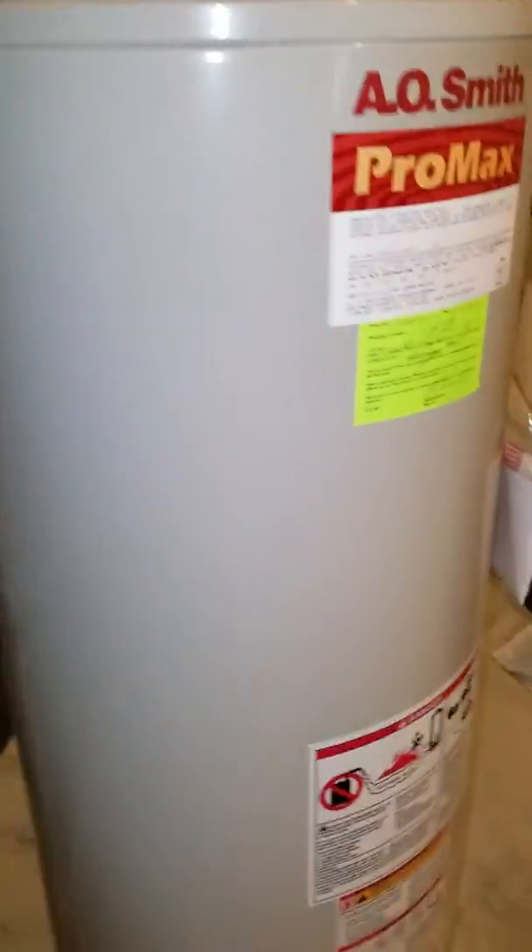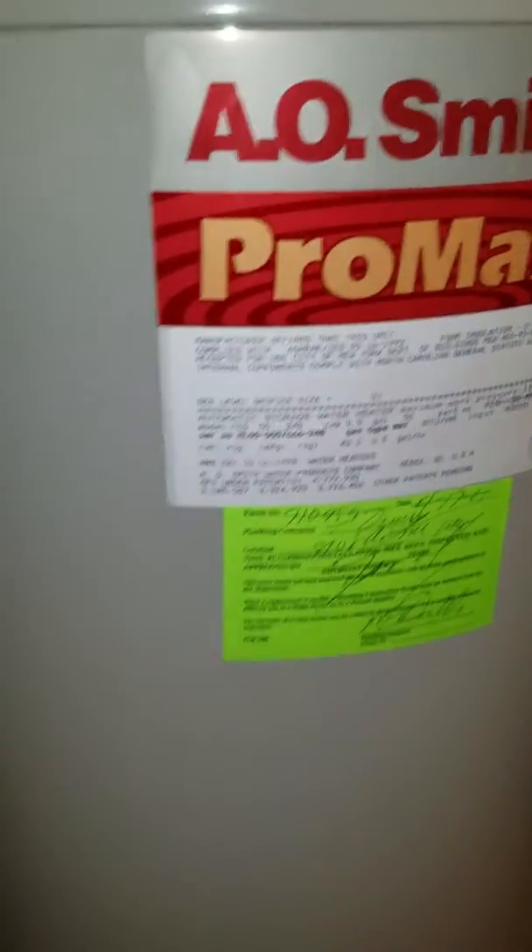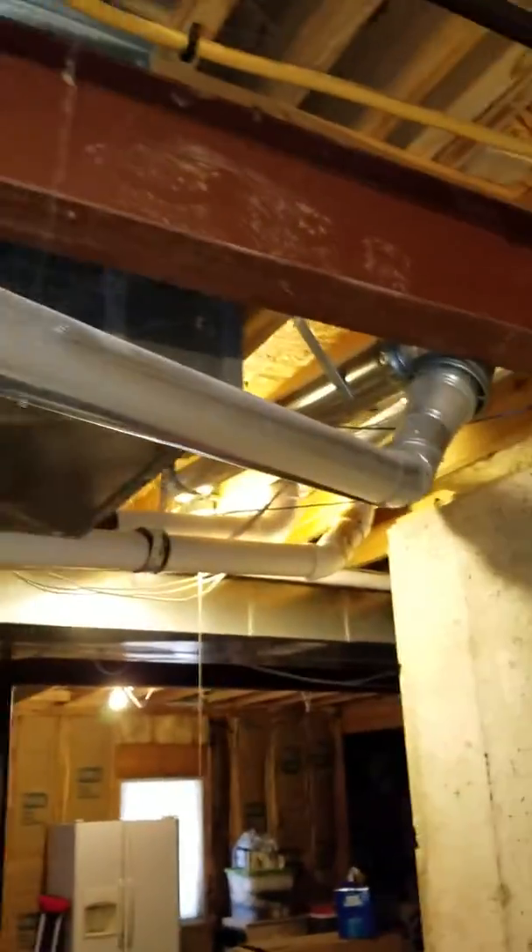We're also replacing the water heater to a 50-gallon Bradford water heater. Here's your flue — it runs up, so I need a new box underneath.